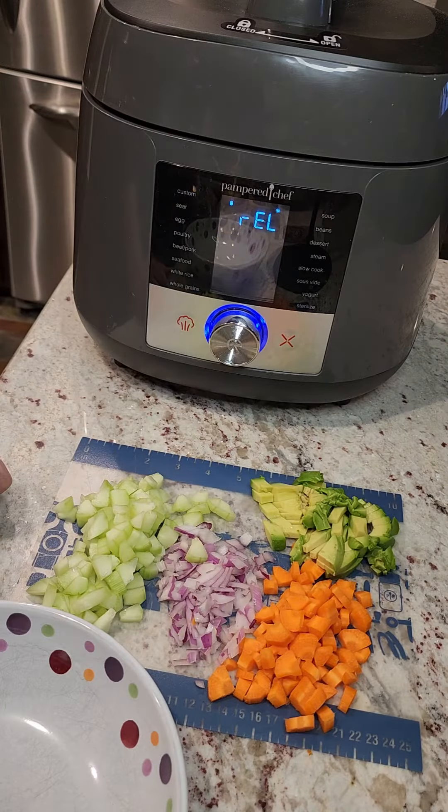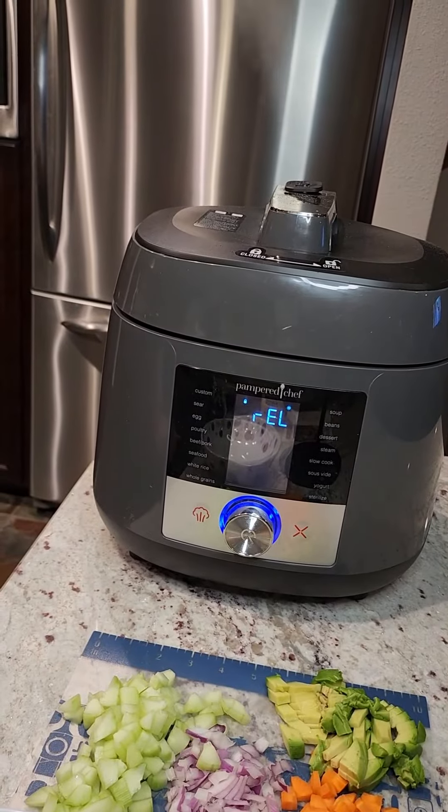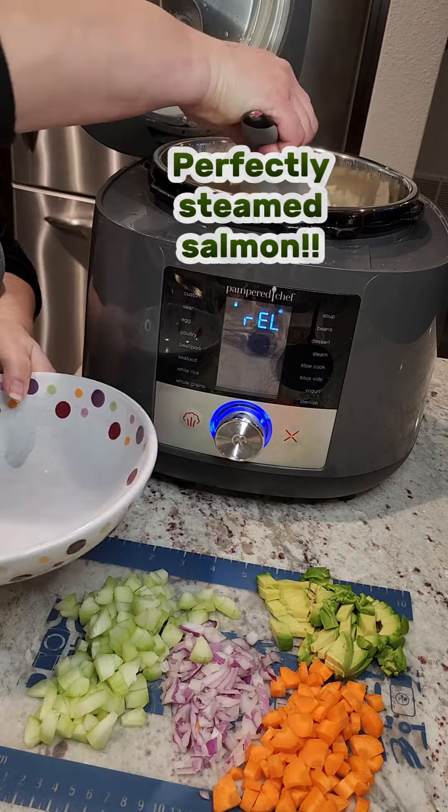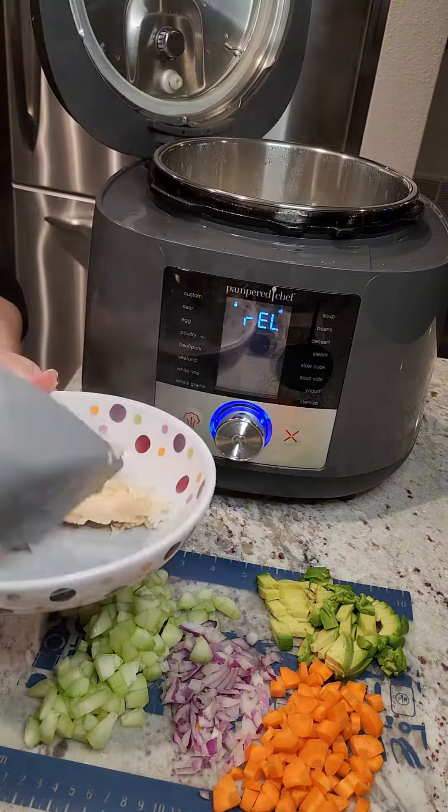Here are our toppings: cucumber, red onion, carrots, and avocado. But you know you can put other stuff on there like diced pineapple or mango. How about cilantro or sesame seeds?